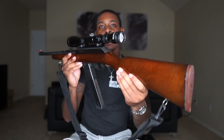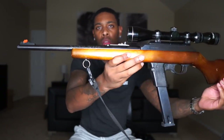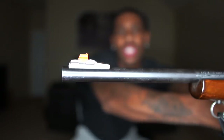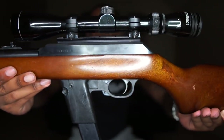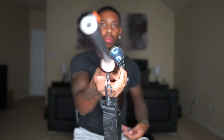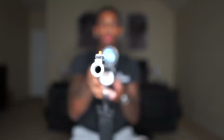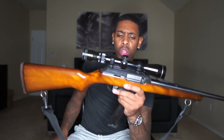So what do y'all think about this gun? Make sure y'all drop it in the comments, what y'all think about it. This was made by the Marlin Firearms Company out of North Haven, Connecticut. But yeah, a pretty cool gun.